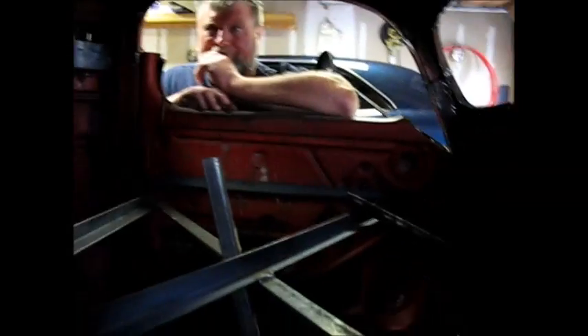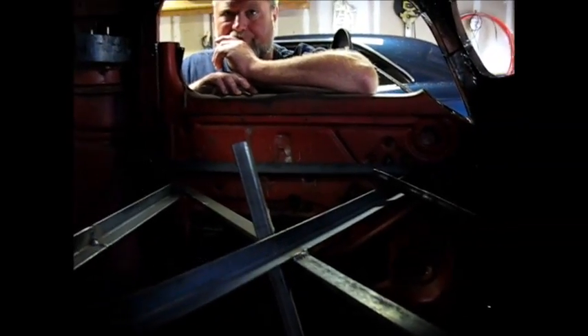It looks real good. It looks small in here, but they all are. The nice thing about these is they are wide enough to have room to get in. It's not like a Model A — a Model A is so tiny that you can't hardly get two people in one.